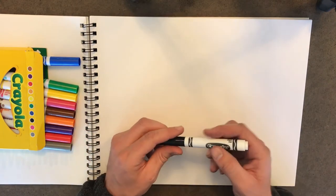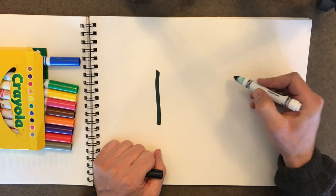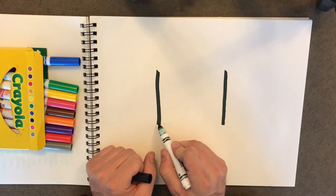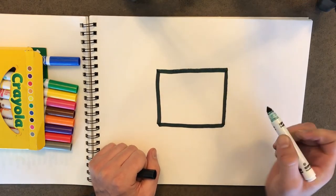We're going to take our black marker and we're going to do the outline first. We're going to draw one line straight down over here and one straight down over here. Then let's connect them at the bottom and then at the top. There we go.